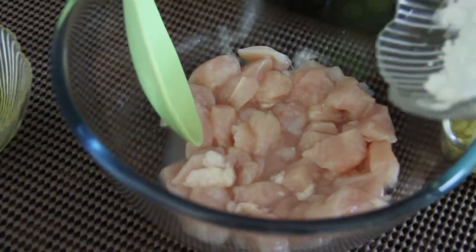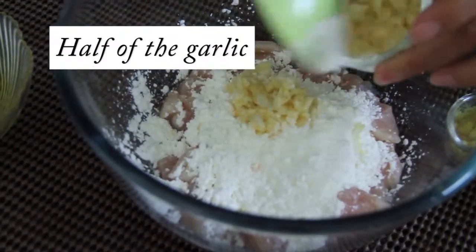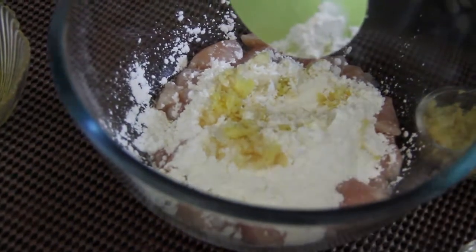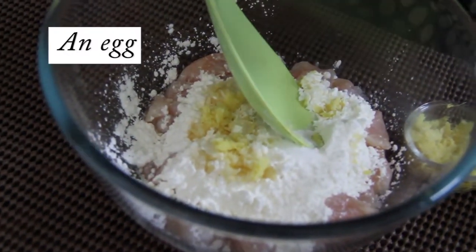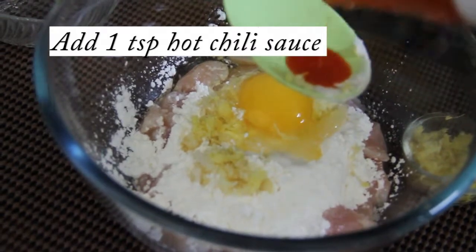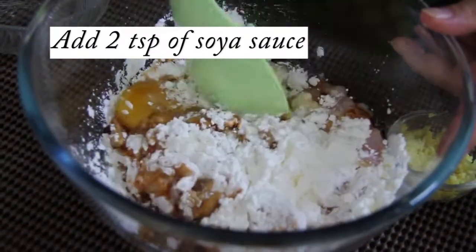First we have to coat the chicken with the following ingredients. I am adding the cornflour, then half of the garlic, little bit ginger. Ginger can be a little lesser but garlic you can add more. Then we can add some salt as per your taste, 1 egg, then little chilli sauce, 1 teaspoon and 2 teaspoons of soy sauce. Then mix everything together.